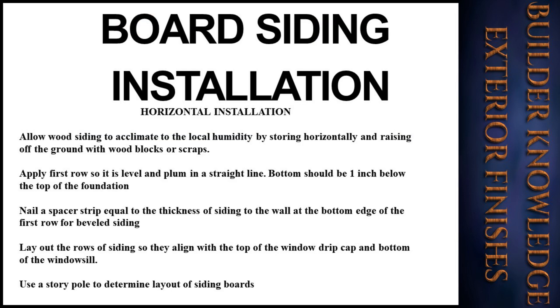For horizontal installation of board siding, you must first allow wood siding to acclimate to the local humidity by storing it horizontally and raising it off the ground with wood blocks or scraps. Apply the first row so it is level and plumb in a straight line. The bottom should be one inch below the top of the foundation. Nail a spacer strip equal to the thickness of siding at the bottom edge of the first row. For beveled siding, lay out the rows so they align with the top of the window drip cap and bottom of the window sill. Use a story pole to determine the layout of siding boards.